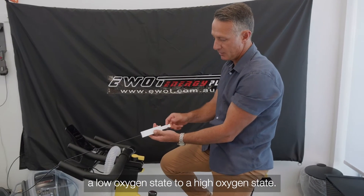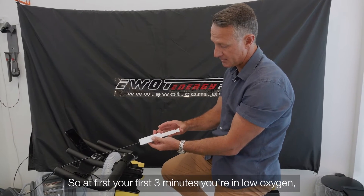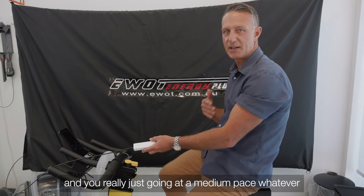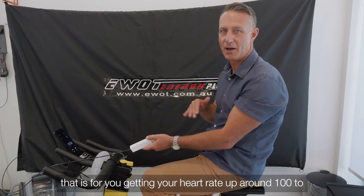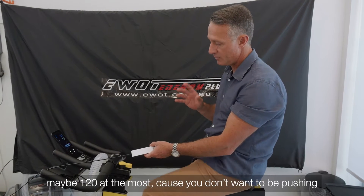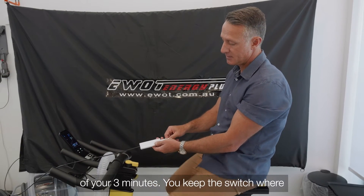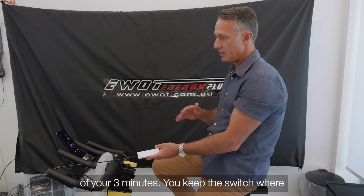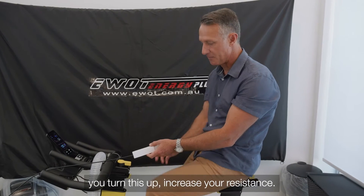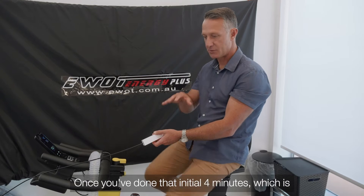You have a switch here which switches you from a low oxygen state to a high oxygen state. For your first three minutes you're in low oxygen, going at a medium pace for you — getting your heart rate up to around 100 to 120 at most. At the end of those three minutes, keep the switch where it is and do one minute where you push it a little more and increase your resistance.